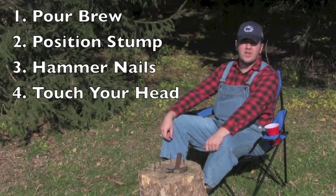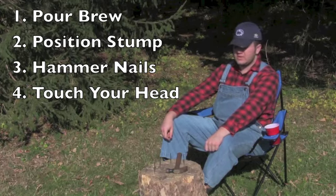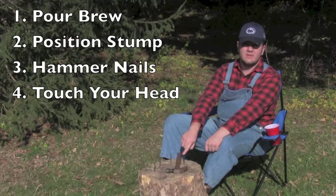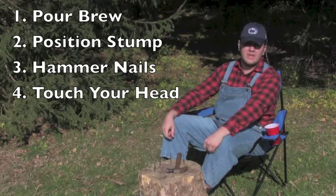Step four: to resolve any confusion of whose nail is whose, tell everyone to place their finger on their designated nail. Now that the stump is complete, let the slaughter begin.